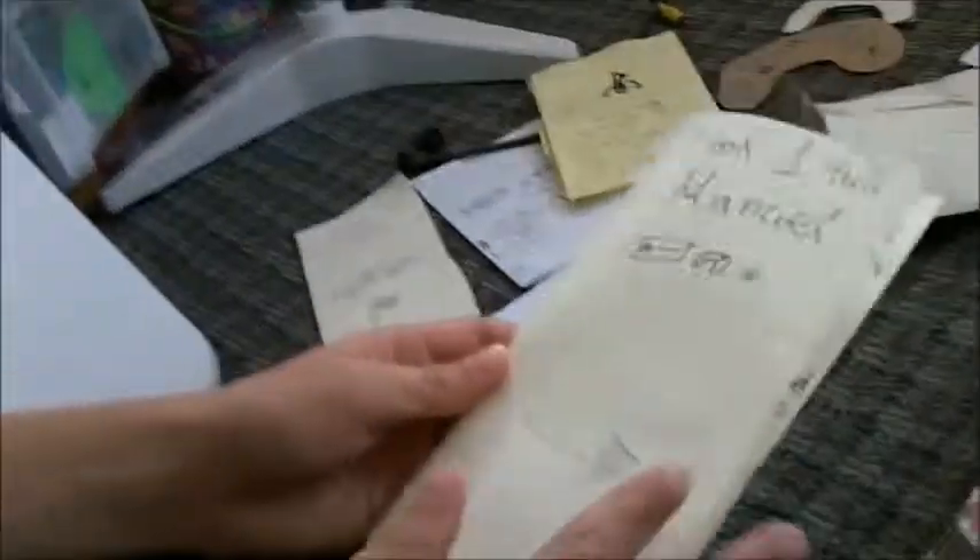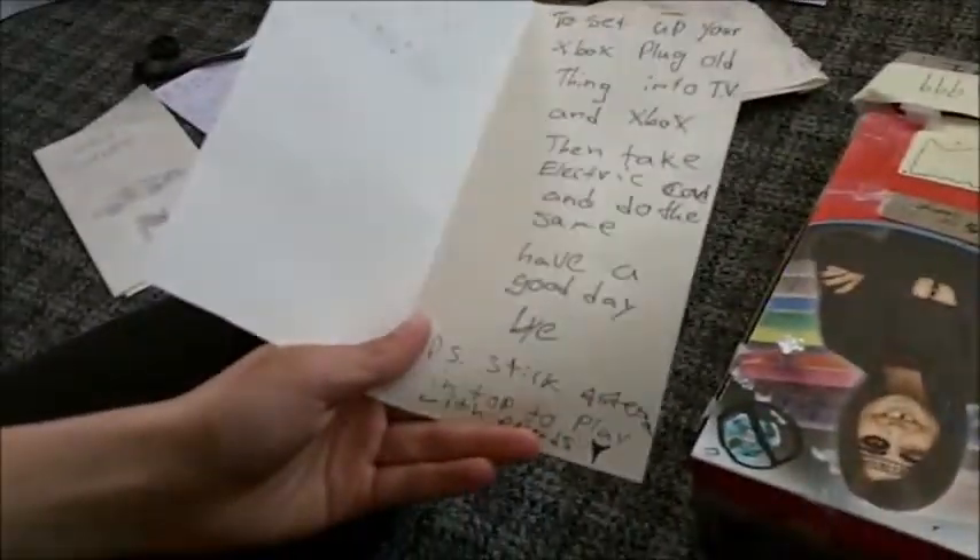The manual goes over what's in the box, how everything works, and it gives you the full download on everything. It even tells you to be happy. The Xbox One, on the other hand, only has two pages of manual — it just gives you mediocre instructions, like 'plug it into the TV' and 'take an electric cord and do the same.'